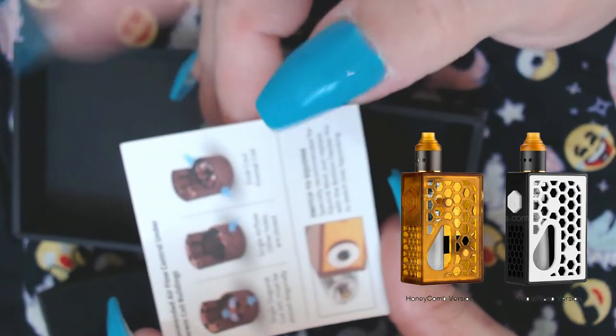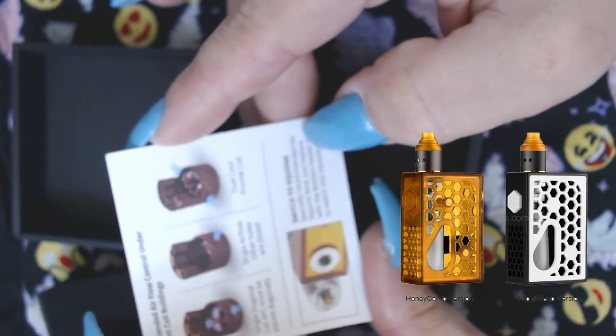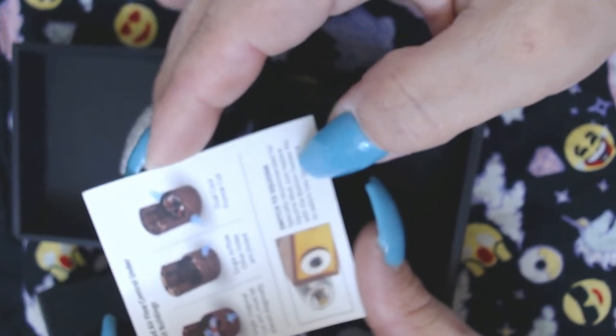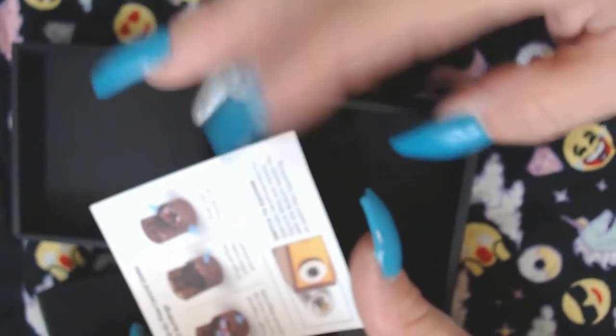It's especially recommended for squonk mods — just replace the bottom pin with the squonk pin. They're letting you know how to swap the pin. It's recommended to squonk, and you would think because it's recommended to squonk they would have just put the squonk pin in from the start.